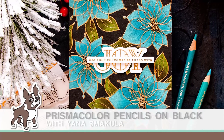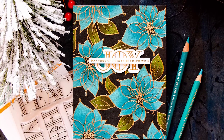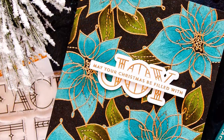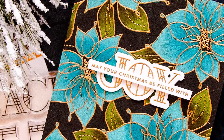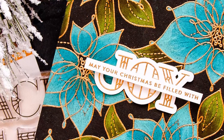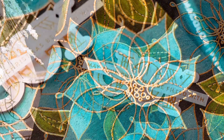Hi everyone, this is Yana Smekula for SimonSaysStamp.com and thanks for joining me today. Welcome to another episode from my bi-monthly Yippee Go Yana video series. Lately I have been enjoying playing with various coloring mediums and I've been feeling inspired to color even more. Today I have a dramatic Christmas card to share, created using a mix of old and new products from Simon as well as colored pencils.